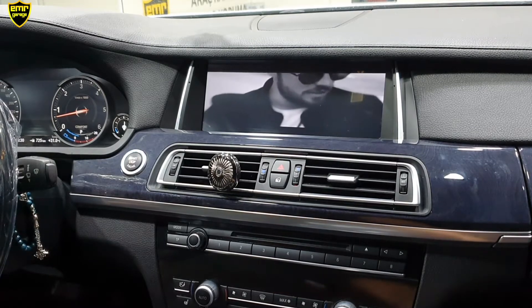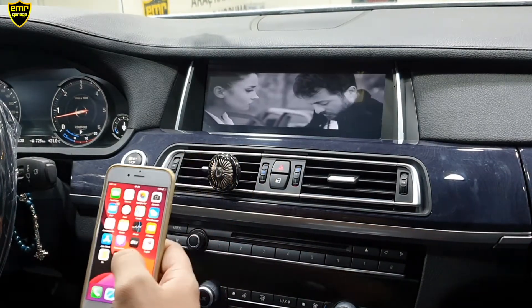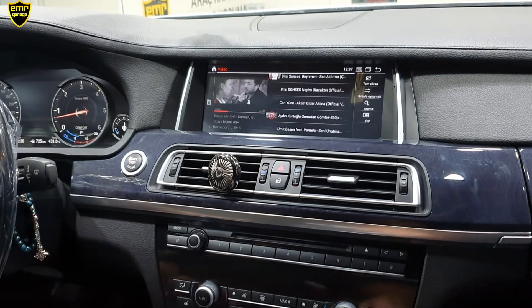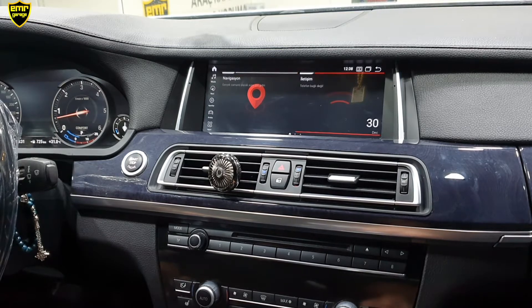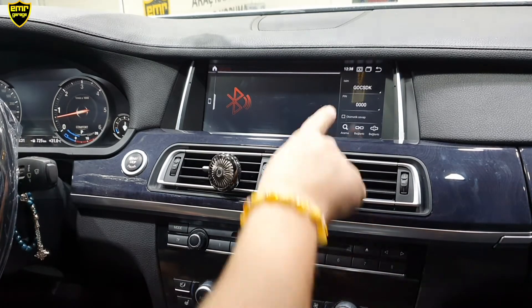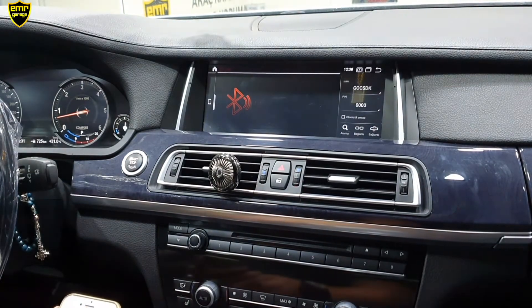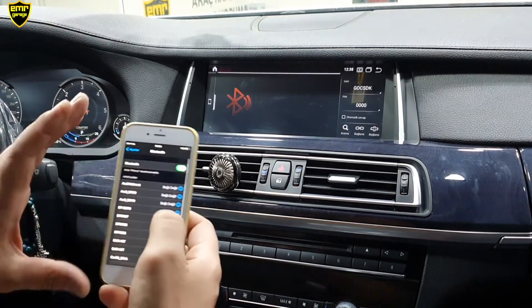Ayrıca cihazımızda CarPlay özelliği var. CarPlay bağlantısını yapmak için joystick üzerinden geri çıkış yapalım. İletişim bölümüne yani telefon bölümüne gelmemiz gerekiyor. Telefon bölümünde sağ üst köşede cihazımızın ismini görüyoruz. Telefonumuzdan da Bluetooth eşleştirmesi yapmamız lazım.